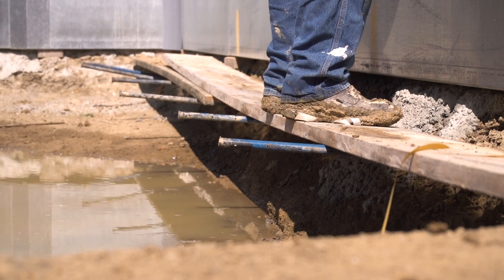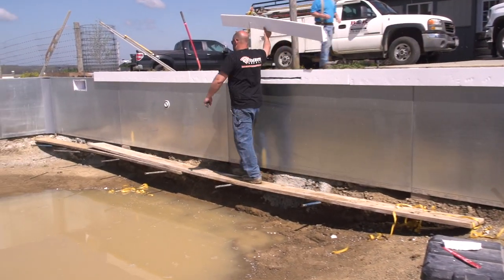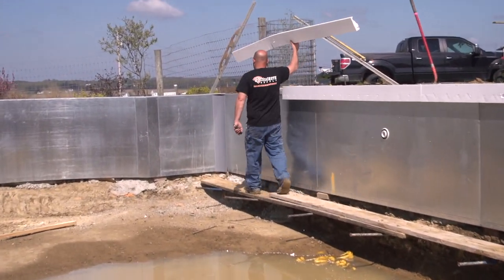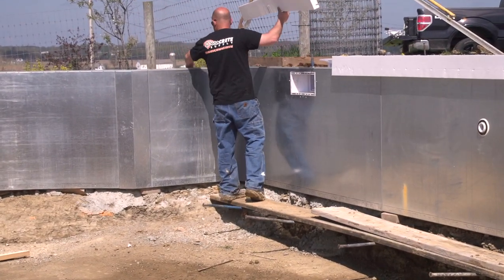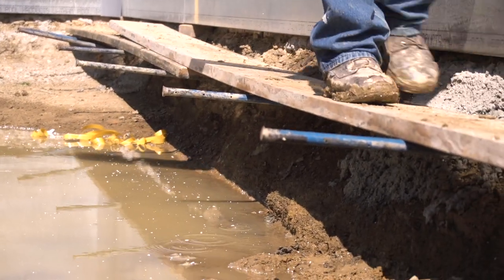There's nothing worse than being in one of these and having to walk in the mud or not being able to reach what you're doing. Thanks to B&K Concrete for letting us be out on their job site, and we'll see you next time on Technique of the Week. Thanks.